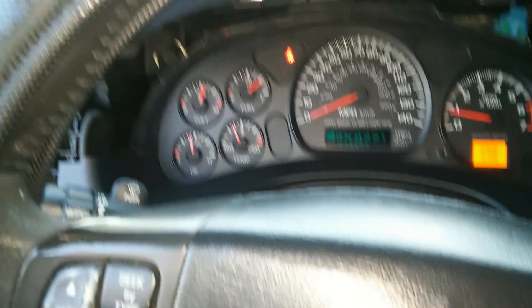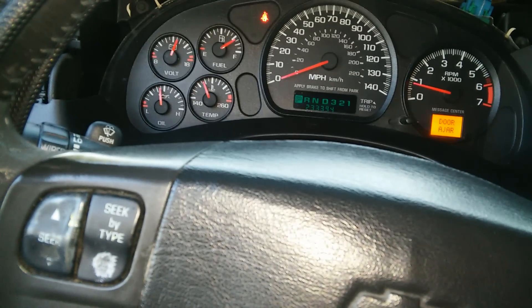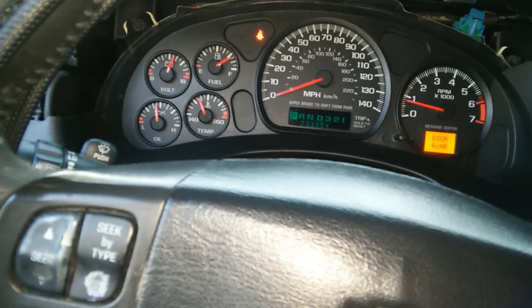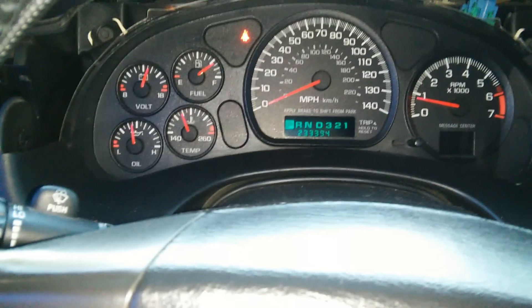Did not spend a dime. I just had some sandpaper laying around, and when I put it back I squirted a little bit of Liquid Wrench lubricating oil on there, and it runs perfectly — it's like the problem never even happened.